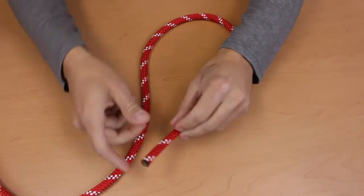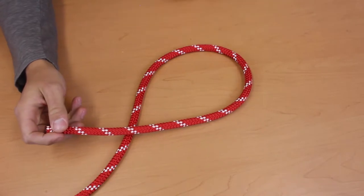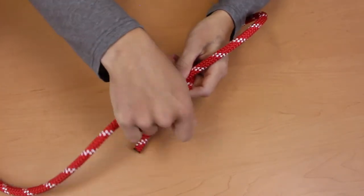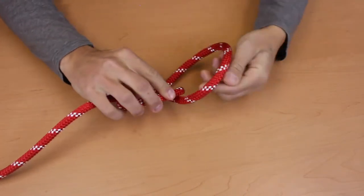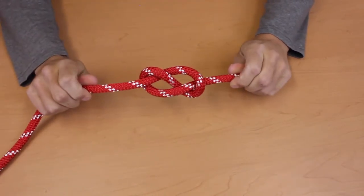For your figure eight knot, start by creating a loop of rope. You can imagine that you're creating the head of a snowman. Take the tail of your rope and wrap it around all the way, like you're giving the snowman a scarf. Then punch your snowman in the face with the tail of the rope. And you've got your figure eight knot.